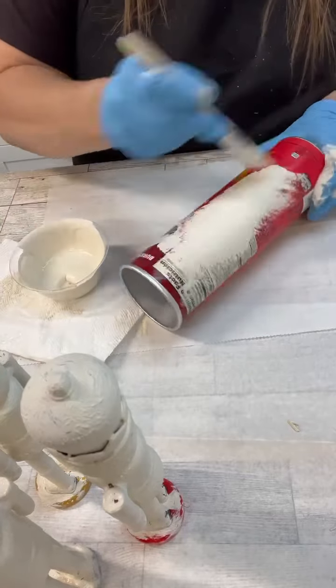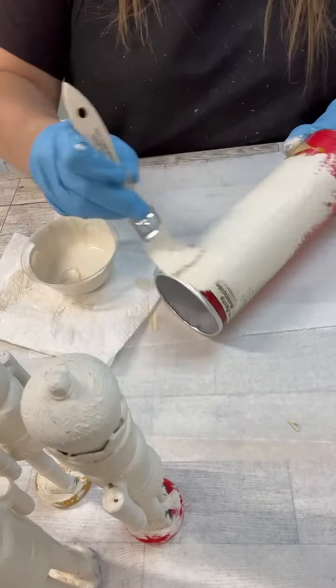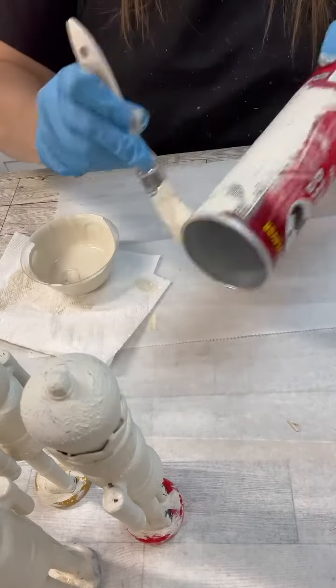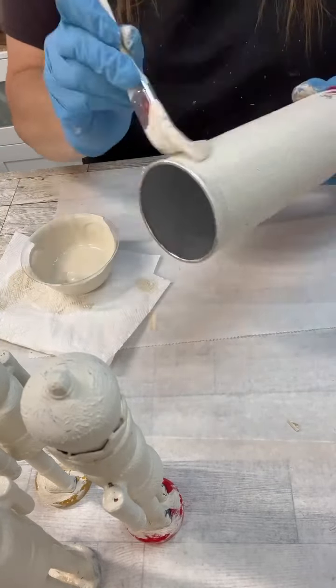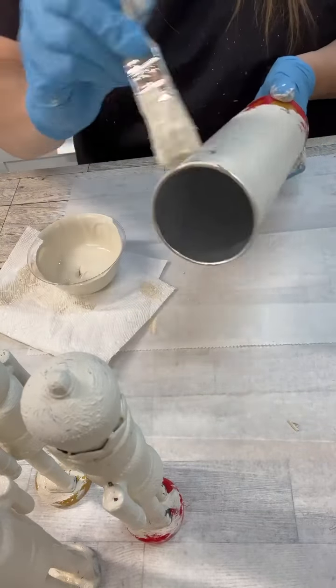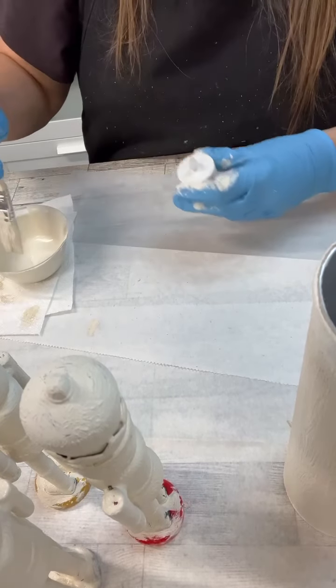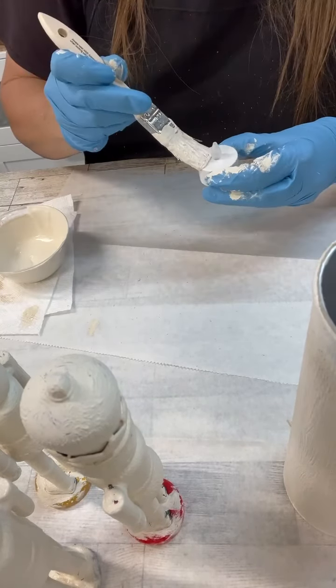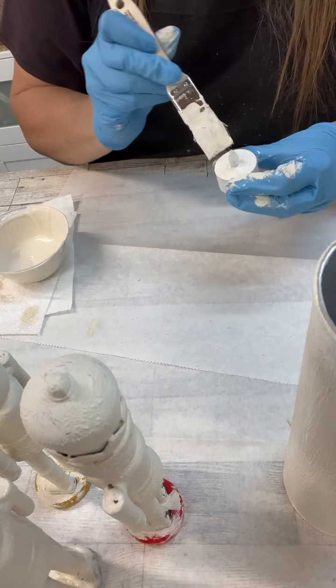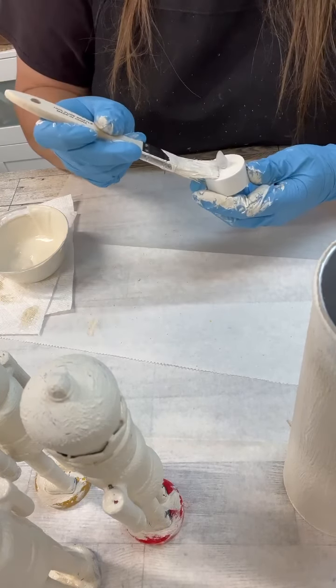I also raided the recycling bin a couple of days ago, and this has been sitting on my desk. I'm going to use the rest of this paint and make like a big candle out of it. I did two coats on that, and then I grabbed one of the little tea lights from Dollar Tree and put a coat of that chalk paint and baking soda on it as well.